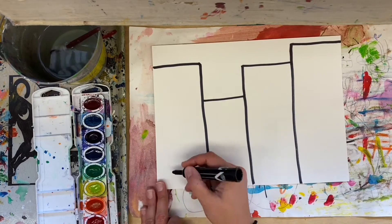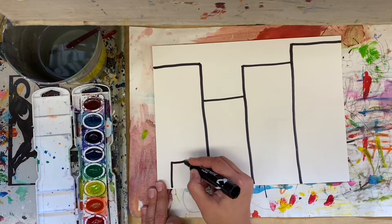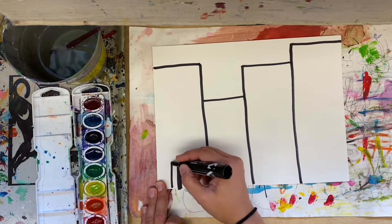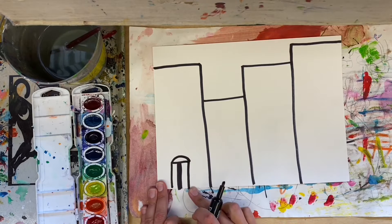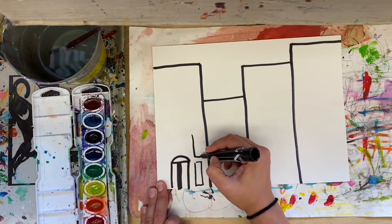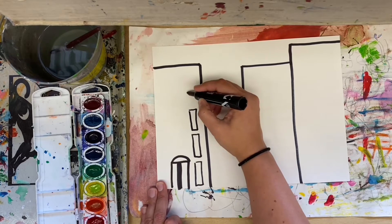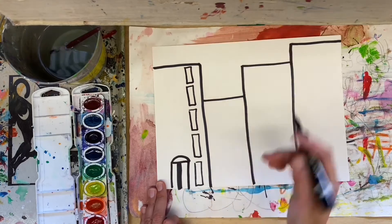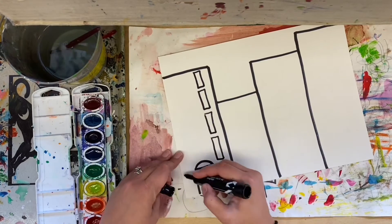Now we're going to add windows and doors. We want to make these buildings look very tall, so our doors are going to be small on the bottom. We're going to also add some windows. This is where I want you to take your time — be careful, make this look good. I'm trying to make these windows all around the same size and make them go in a line so that it looks like a building.